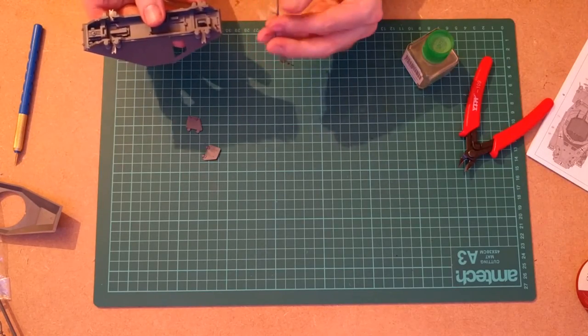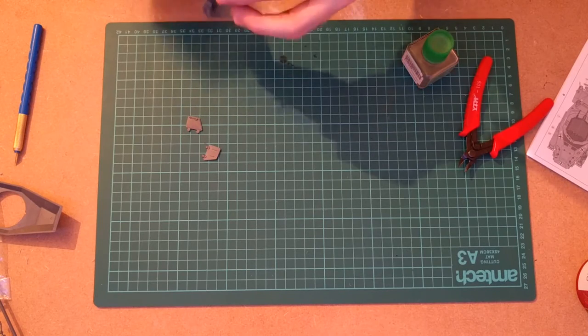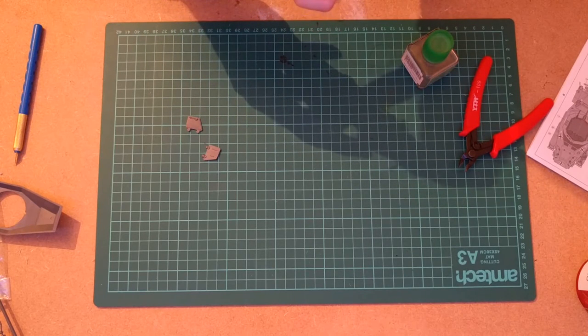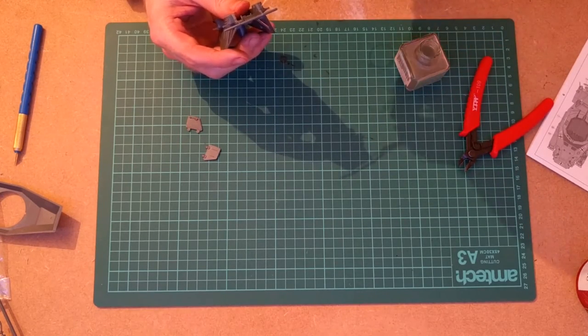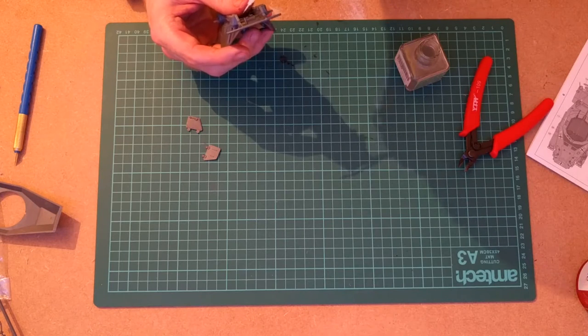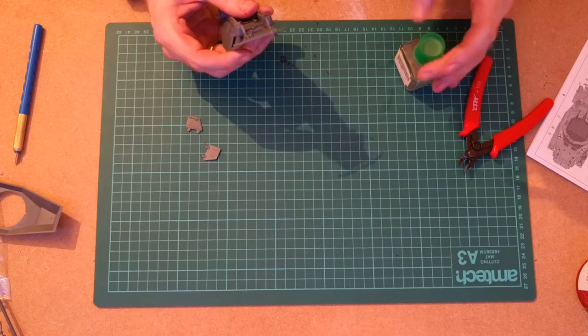We've got to put the bumper on as well. That goes in like this — and again, that's just slotting beautifully into place. A drop of extra thin at each end, and that will go into the join. A little extra glue on these ends just to take down a couple of the burrs from where I was sanding before.